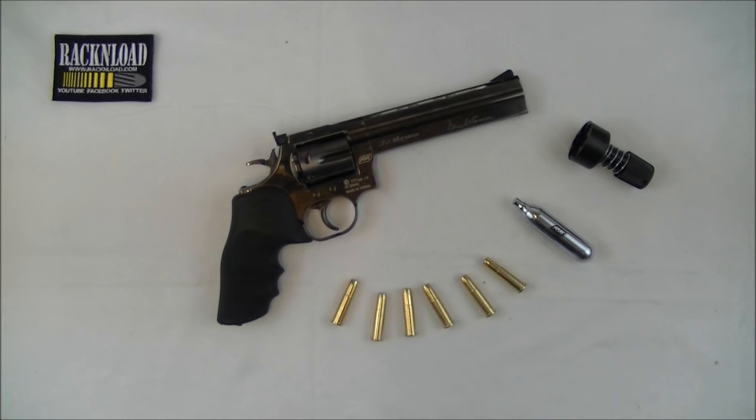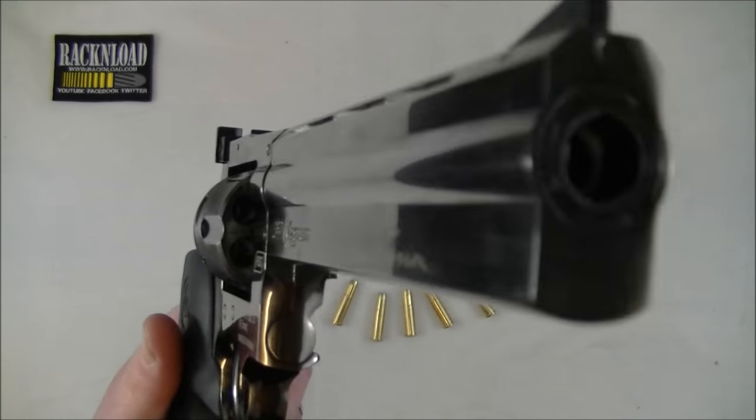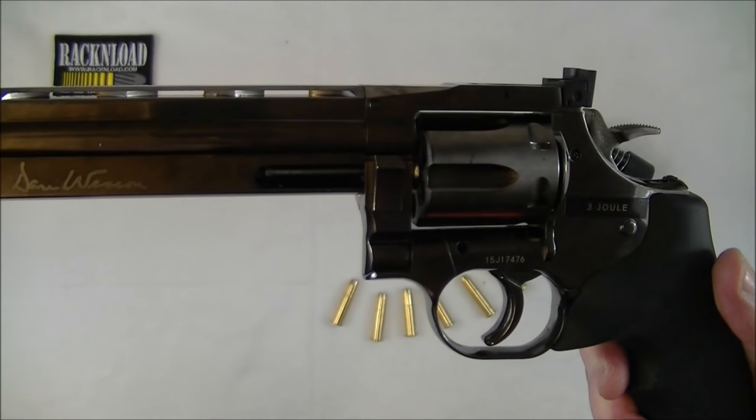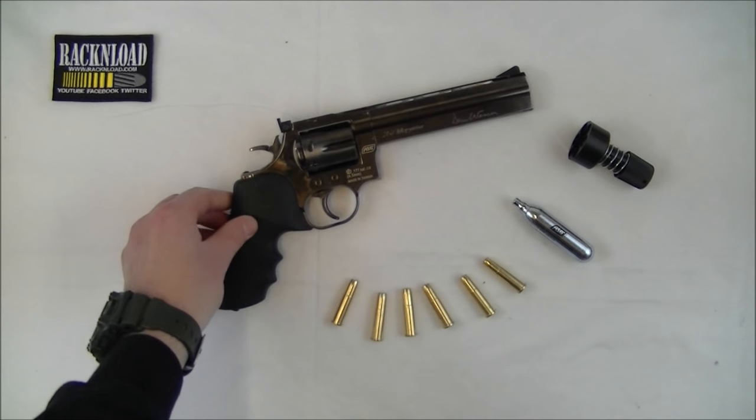So there you go then guys, that's your Rack and Load review of the Dan Wesson 715 6 inch revolver from ASG. Really is not bad at all and it really does look good as well. Thanks for watching, that's your Rack and Load review. See ya, bye.